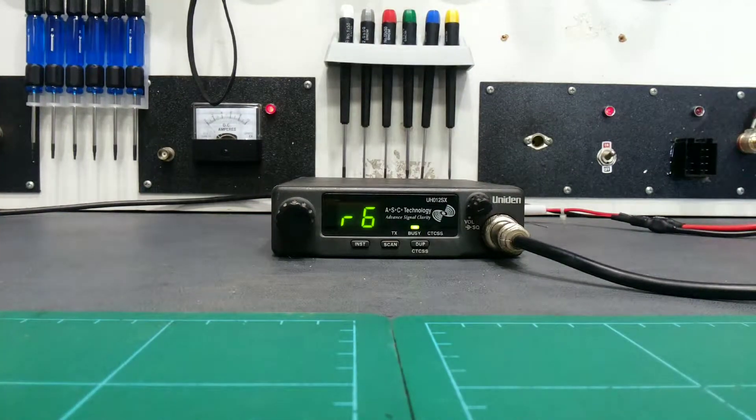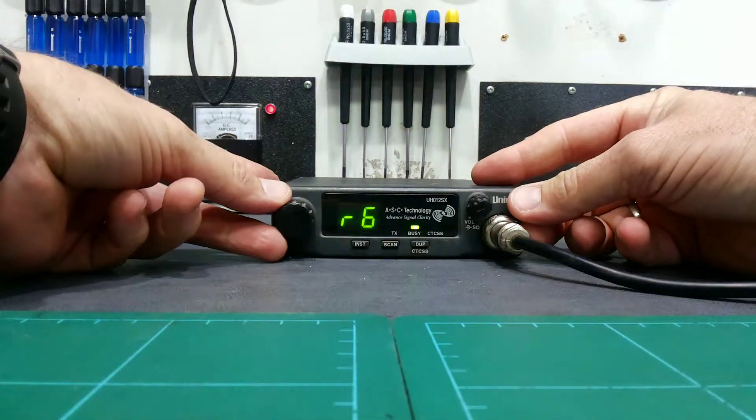We're going to reset a Uniden UH-012SX. It's a fairly old model, so it's a very simple process.